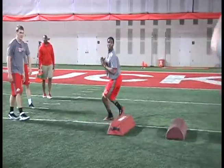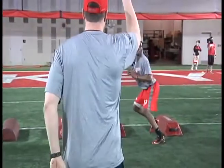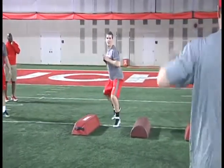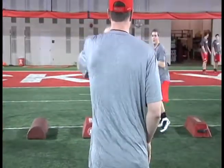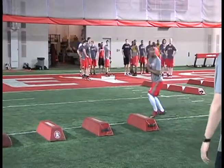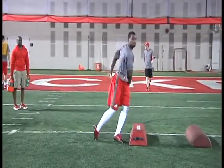We start every day with bag drills. We shuffle through the bags and we want their eyes up. You can see the coach there holding up numbers so they have to call out the numbers to the coach. One thing we really stress to them is be balanced. We want to be on the inside balls of our feet.